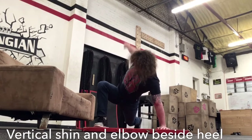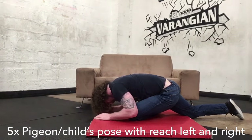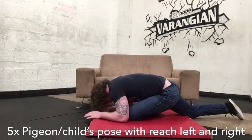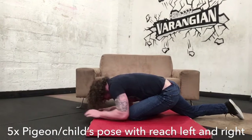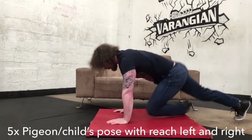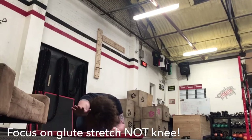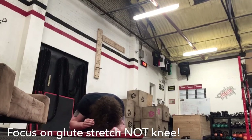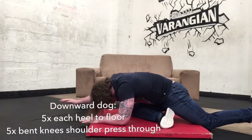After that, go into almost a combination between the pigeon pose and the child's pose, then reach with your arm five times. You're looking to feel the stretch enhanced in your glute and your lat when you do the reach. Don't worry about getting your leg at a right angle — not a lot of people can do that and it puts extra stress on the knee. I'm not aiming for a right angle; just put the leg in a position where you can feel the stretch in the glute. If you feel any pain in your knee, adjust the position. If you are flexible enough to have your knee at a right angle, that's absolutely fine — just be careful with this stretch.